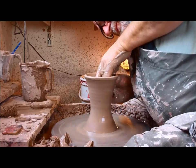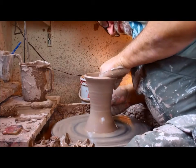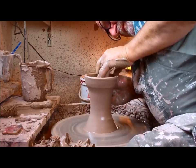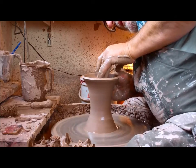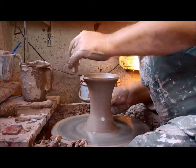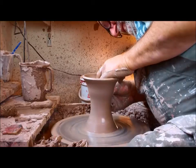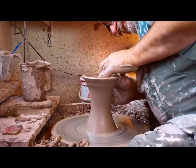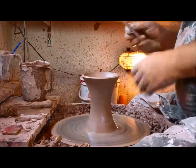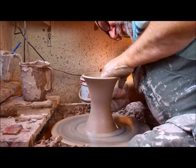I was taught at college, when doing the basic shapes, to exaggerate as much as I could. I'm going to give it as narrow a waist as possible and bring this up. They used to try and make us take it to the point of destruction — to the point where it was just about to collapse — and then try to rescue it. Some didn't collapse, some did. And you can see I'm slowly working this waisted shape into the pot, nice and steady.